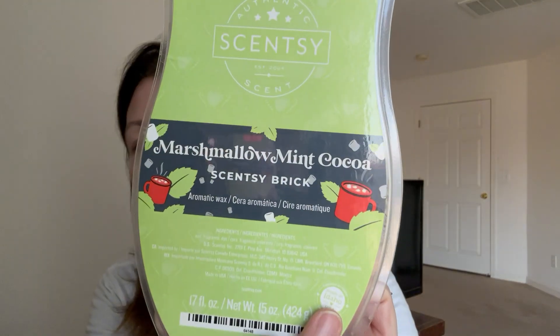As far as the countdown goes, I worked on Marshmallow Mint Cocoa brick. I'm getting close to being done and I'm so happy - not a fan of bricks. I also have bars of this now from the Festive Friday sale where they had a pick-your-own bundle for only $20. It smells like an Andy's Mint to me - mint, marshmallow, and cocoa. It's so yummy and named correctly.